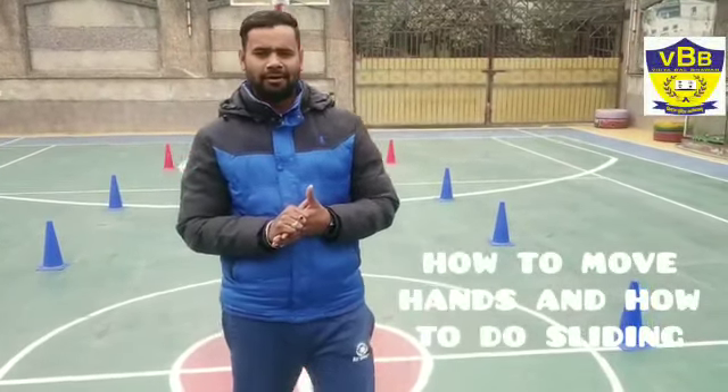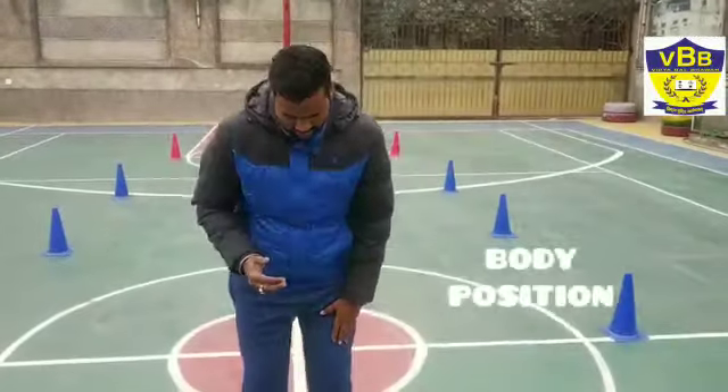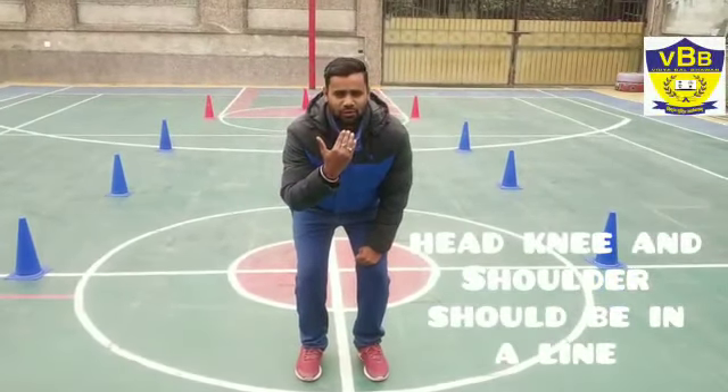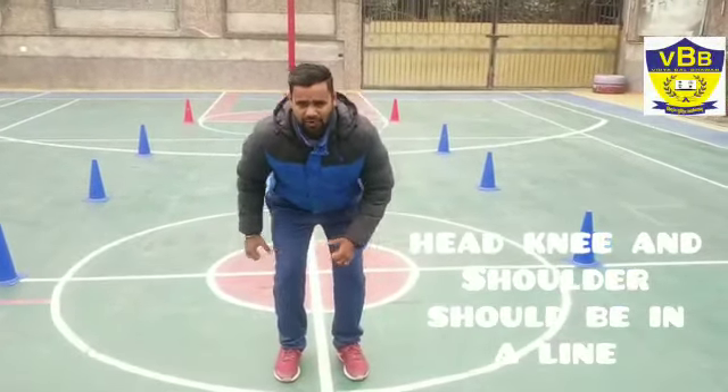Sliding is a very important part for skating. If we do not slide, then we will not get good. Hand smooth is also a very important part. So I will tell you how to hand move. Our body, knee, and shoulders — we have to keep one straight. Our eyes will be on the side and we have to hand move.